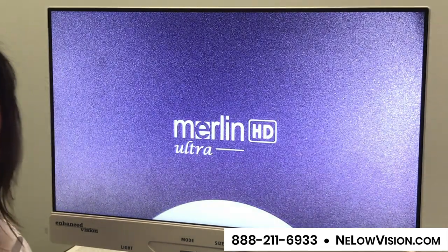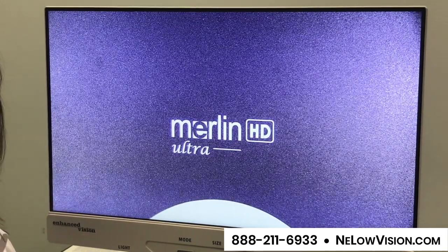If you'd like a free demonstration, just give us a call. Use the number that you see on the screen.